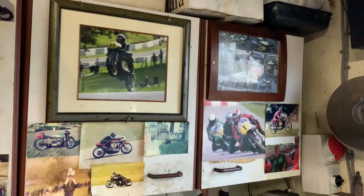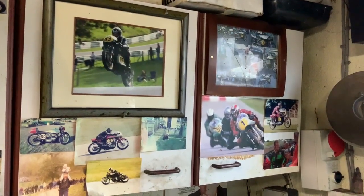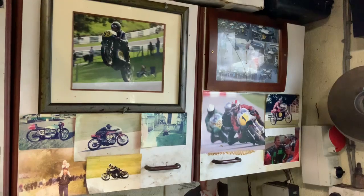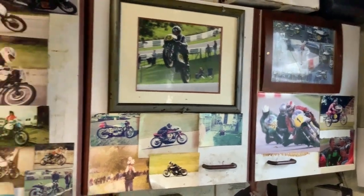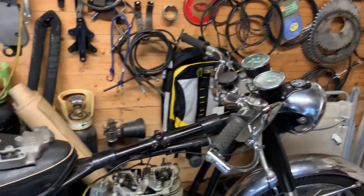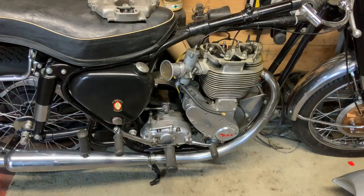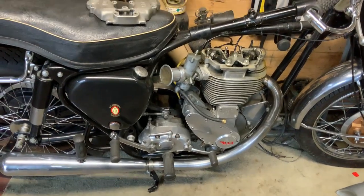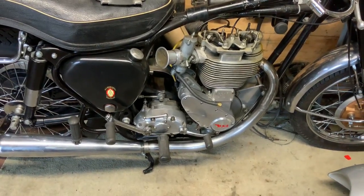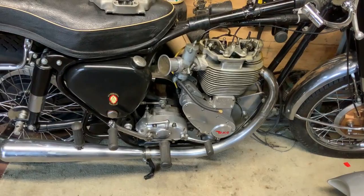That's me number one at Brands Hatch with a lad called Mark Woods and Stephanie Turek. We've had some really good fun with racing, but basically this program is about this bike. Anyway, we'll talk to you again — thanks for watching, and sorry about my filming.